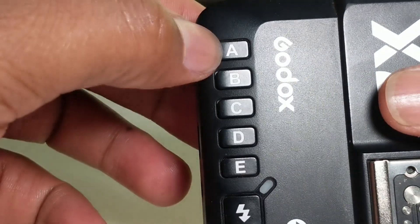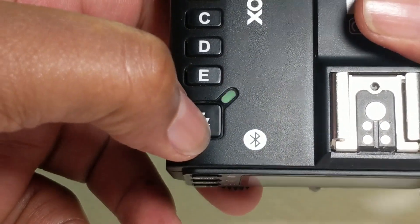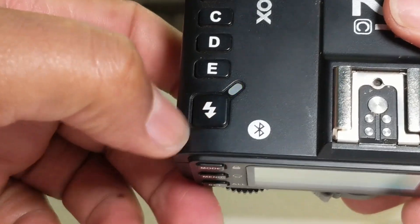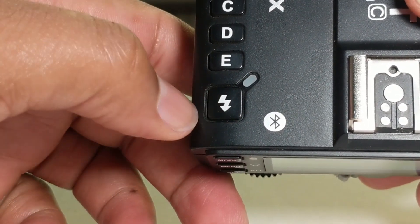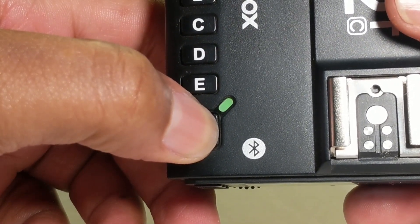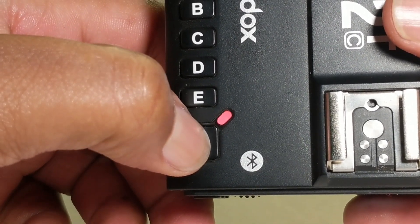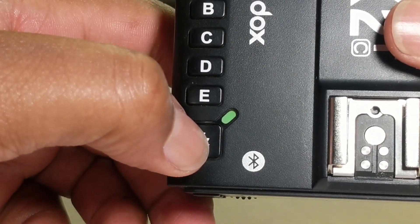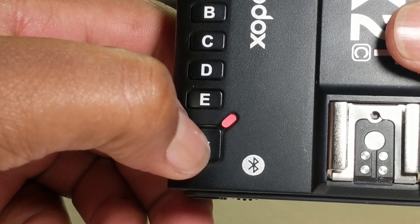From up here we have groups A, B, C, D and E. This is the test button, and this button has other uses. You can use it to capture pictures of yourself. When you short press it you can see it turns green, and when you press it fully it turns red. When it turns green you can use it to focus your camera, and to take the picture you press it fully.